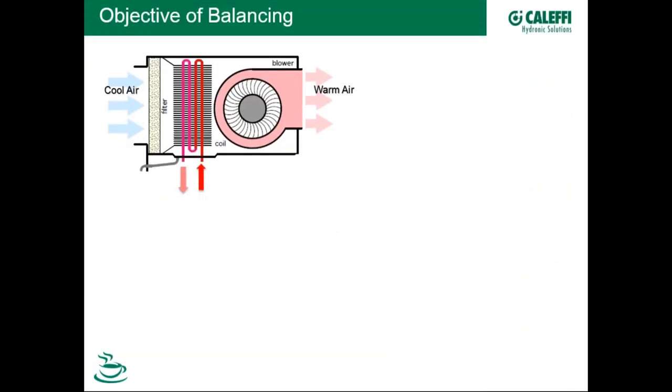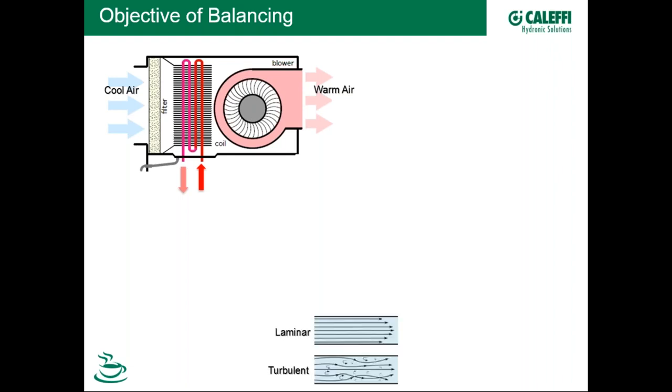What's the objective of balancing in a hydronic application? Take a heating application with flow going up into a heating coil. The equipment will specify a design flow rate to maximize heat transfer — and manufacturers always specify flow rates that produce turbulent flow, because there's a huge difference between laminar and turbulent flow in a pipe. Turbulent flow breaks up the boundary layer that would otherwise exist in laminar flow, preventing efficient heat transfer to the pipe wall.